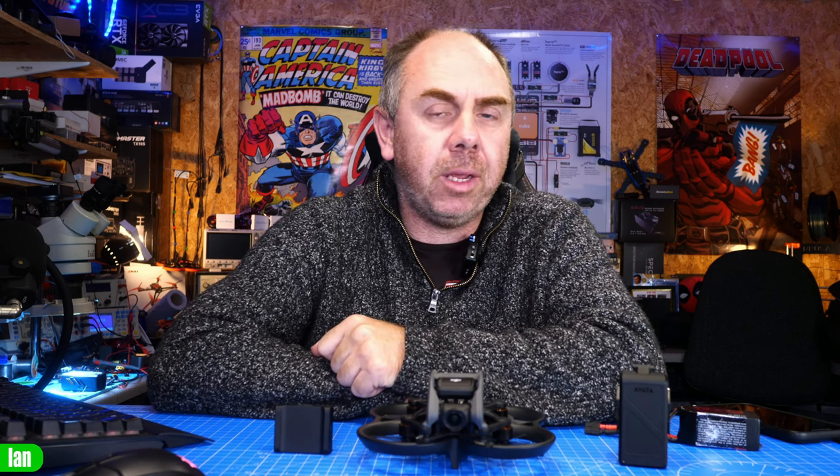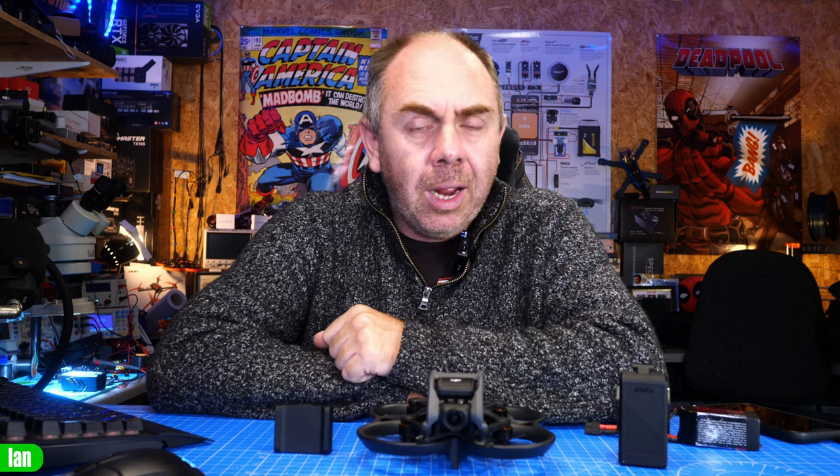That's it from me on this video. If you found it interesting, please let me know what you think in the comments. If you'd like to support the channel, please check out the links in the description. I'd like to thank all of my Patreons — I would not be able to keep making content without their support. Stay safe, I'll speak to you soon.